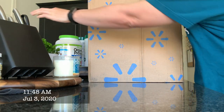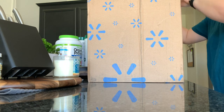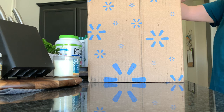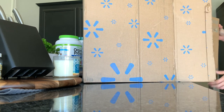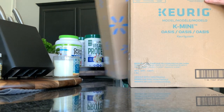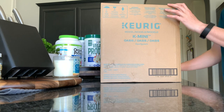I did a thing, my friends. I did a thing. So, you know, I'm a coffee connoisseur, right? So I ordered a new Keurig. And I liked the mint-colored one.